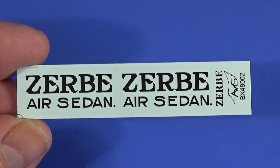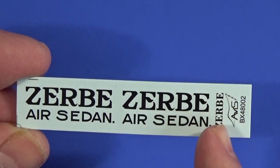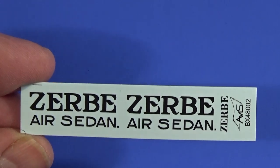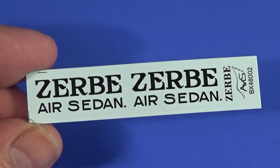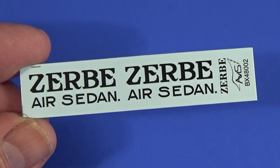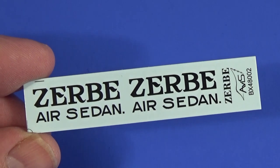The decal sheet — well, there are essentially two of the main markings, one for each side of the aircraft. They're printed nicely and sharply in black. They look fine and great for this scale and for this use.